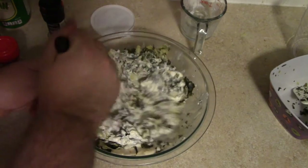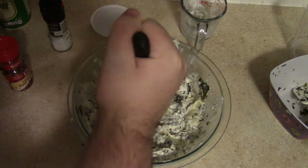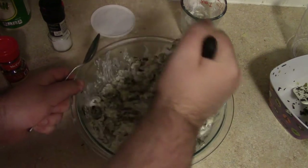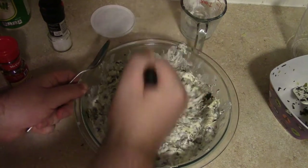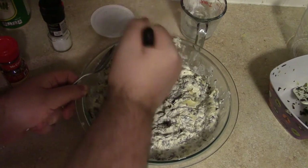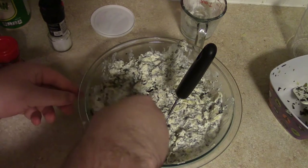Once this is thoroughly integrated, we'll get a spoon and make sure it tastes decent. Honestly, I think I'd probably just eat this as is, and if we have leftovers I probably will. Just want to make sure this is nice and smooth. That is really good — Alton Brown really knows his stuff.